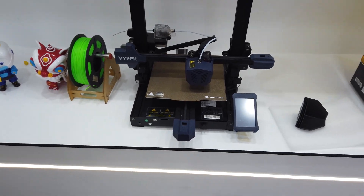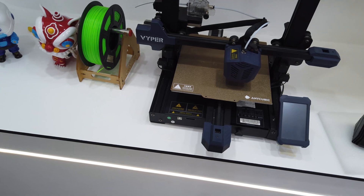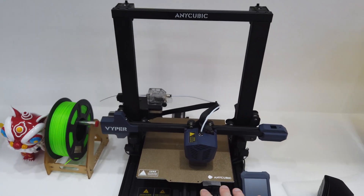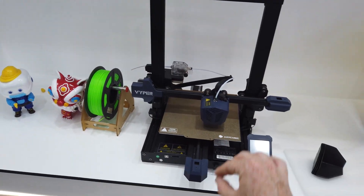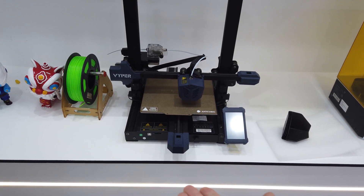So Anycubic makes a bunch of different 3D printing machines. This is one of their FDM printers — the Viper. With this kind of printer, it has a nozzle that filament is fed into, and it will move the build plate and build layer on layer.